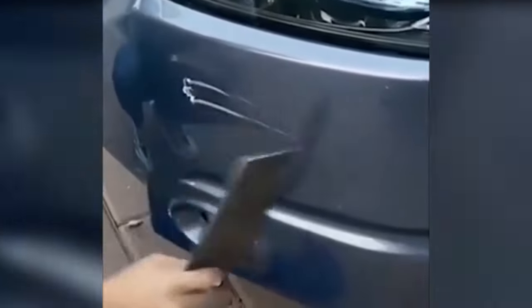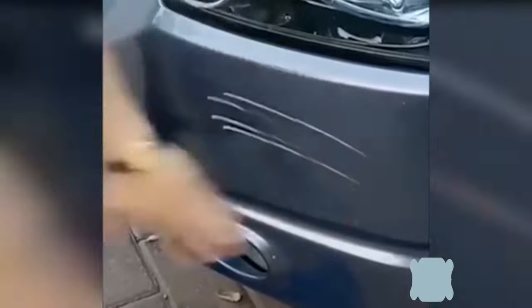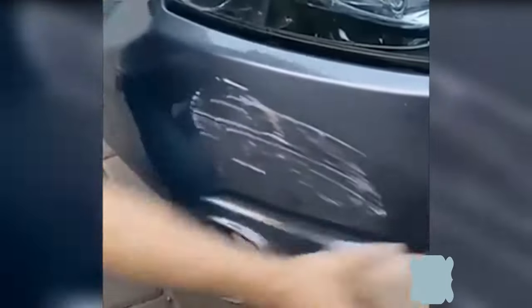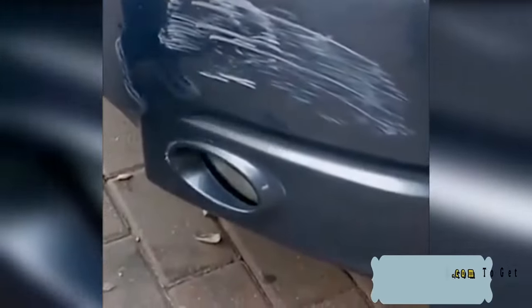Car Scratch Removal Kit allows you to fix car scratches easily and within seconds. It's a powerful polish that actually buffs blemishes away without causing harm to your paint. What's left behind is a beautiful, high-polished finish that will impress you.